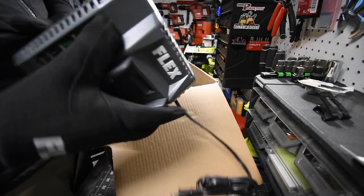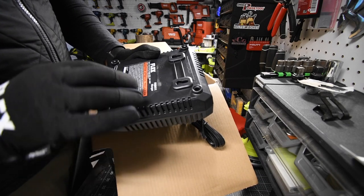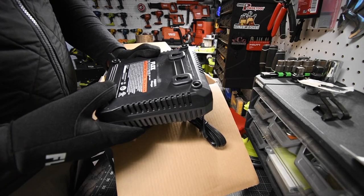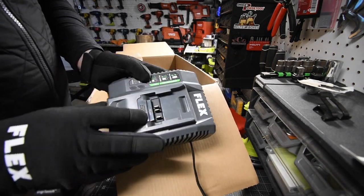The charger is model number FX0411. It is 120 volts, 60 hertz at 160 watts. It is a fast charger with a cooling system.